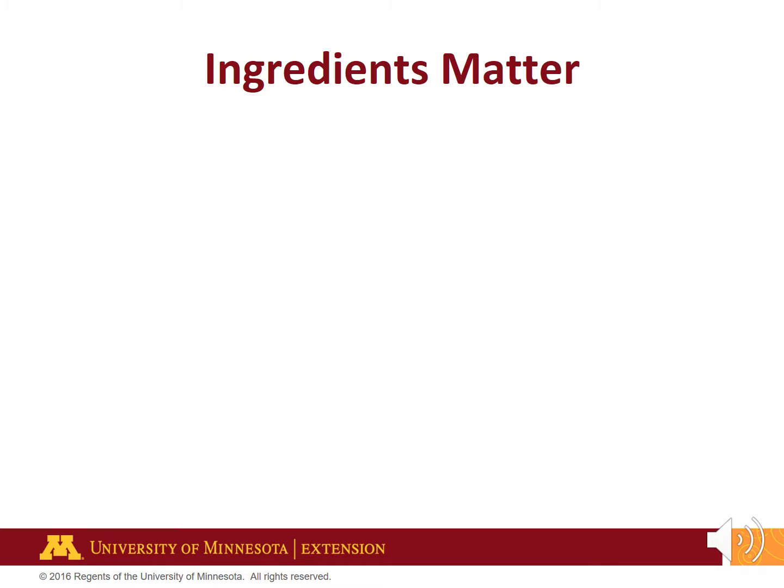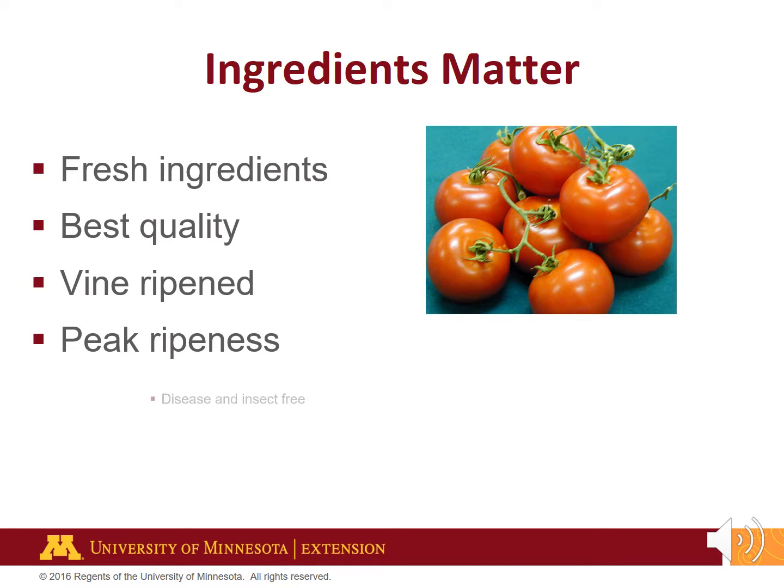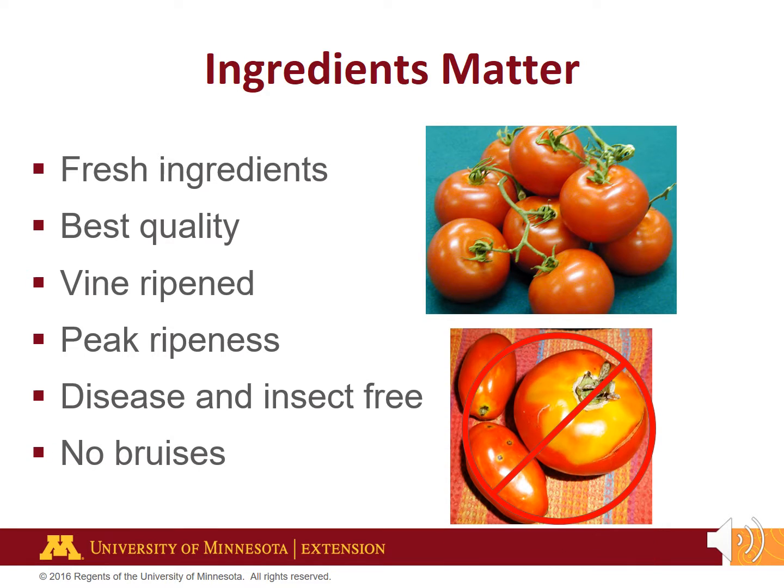Home canning recipes and methods are tested using the best quality ingredients, and that means you must use the best quality ingredients as well. Choose fresh, vine-ripened tomatoes at their peak ripeness. Use tomatoes free of disease and insect damage. Diseased or bruised produce may have extra pathogens, and the process time may not be sufficient to kill extra organisms contained in damaged or diseased produce. Wash tomatoes before processing; removing the skins is optional.